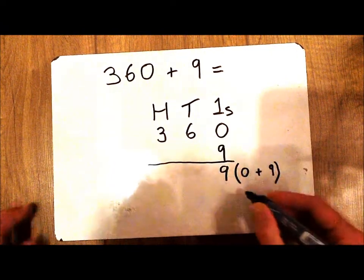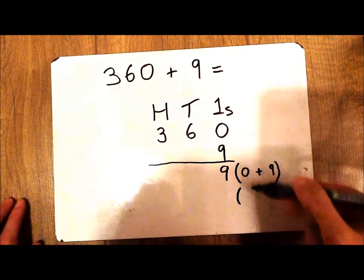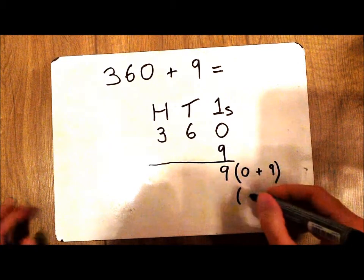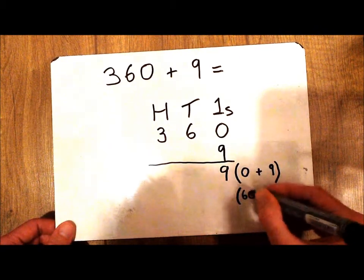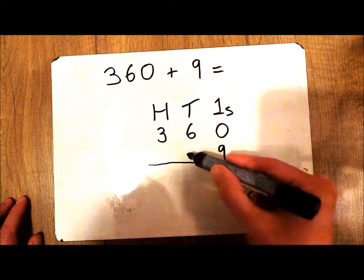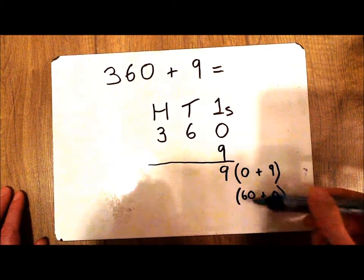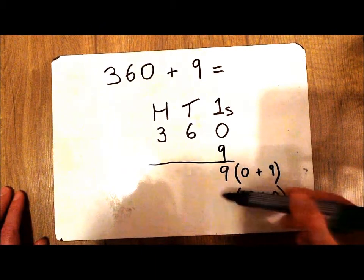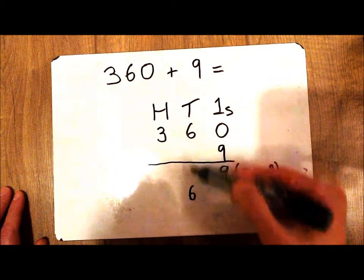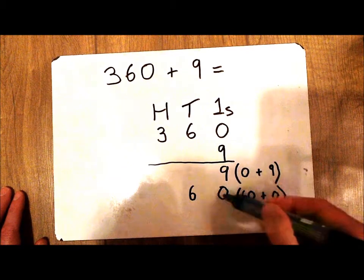Now I'm going to do the same for my 10s column. I'm going to put some brackets on the next row down. I have 6 10s, or 60, and I want to add that to — well, I've got nothing in my 10s column here, so I'm adding no more 10s. So the answer to 60 plus 0 is 60: I have 6 10s and no 1s.